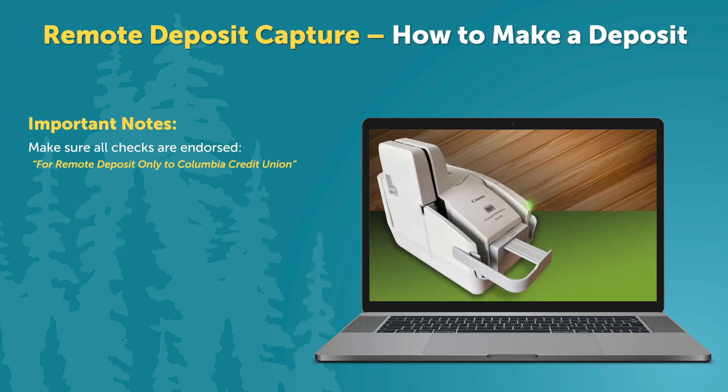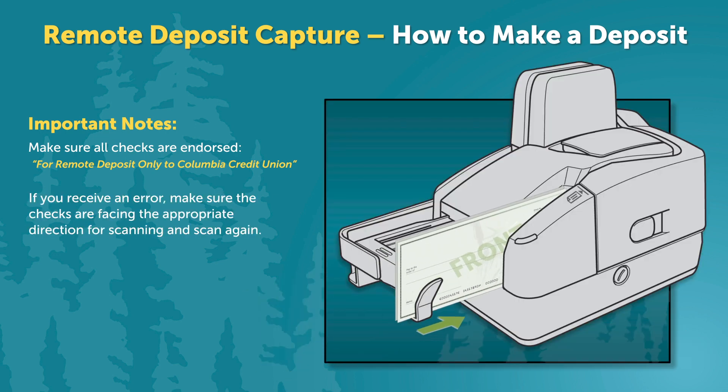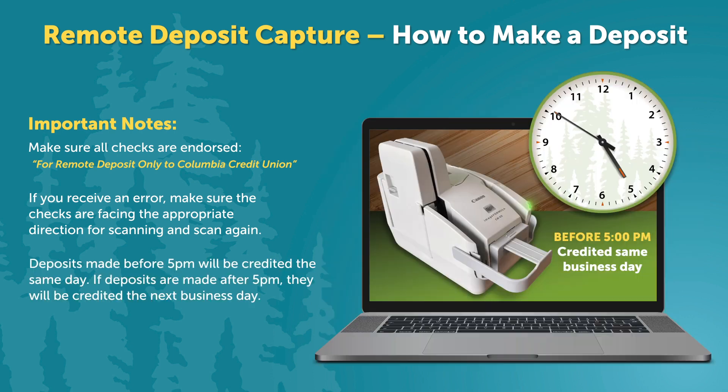Please note: make sure all checks are endorsed for Remote Deposit Only to Columbia Credit Union. Also note, if you receive an error, make sure the checks are facing the appropriate direction for scanning and scan again.